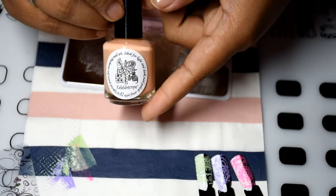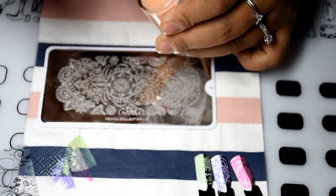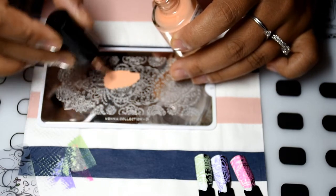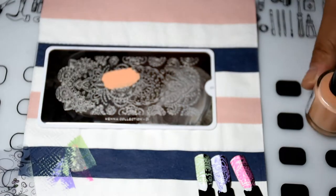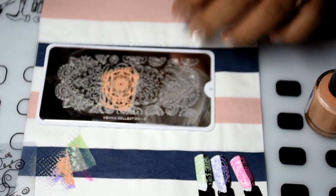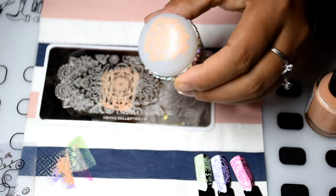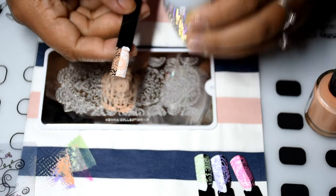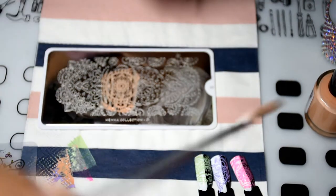And then the next shade I have for you is apple flower, which is a pretty peachy color. Here we go — oh, that is really pretty. And again, I'll zoom you in later.